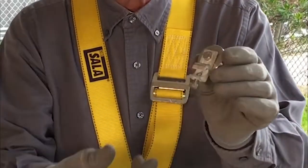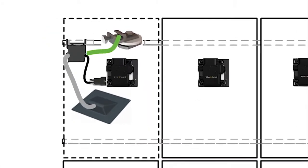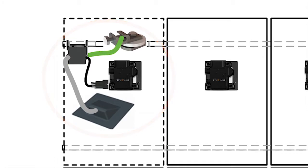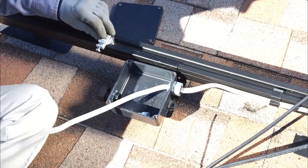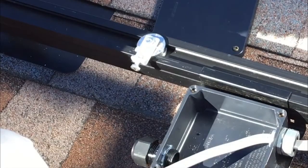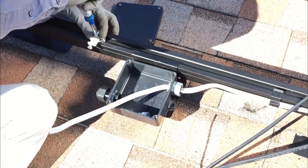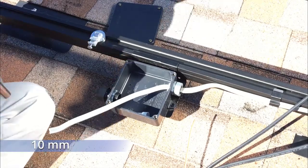Begin by installing the Invisi-mount ground lug assembly. Position the ground lug assembly so it is both near the rail-mounted J-Box and under the footprint of the completed array. Determine your lug orientation via the lug position versus junction box position and strain relief position. Slide the rail nut into the end of the top channel of a rail, position the washer directly over the rail nut, and then use the bolt to attach the lug to the rail nut by finger tightening the bolt and then using a 10mm socket and torque wrench to tighten.